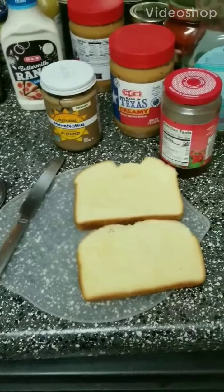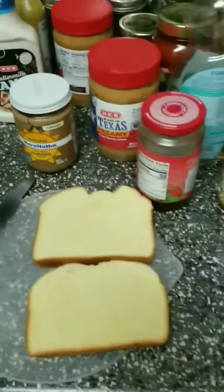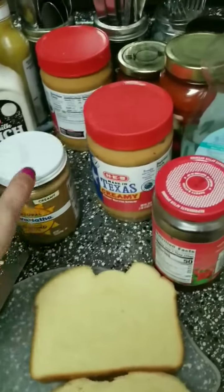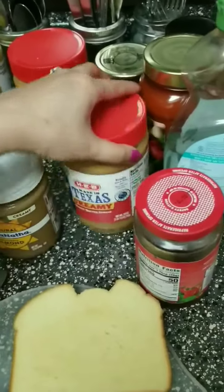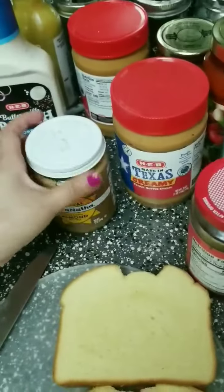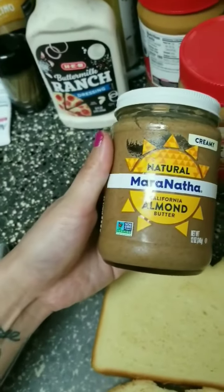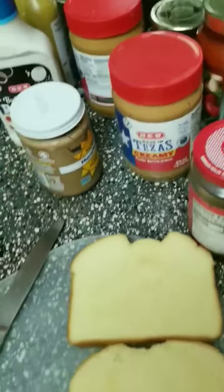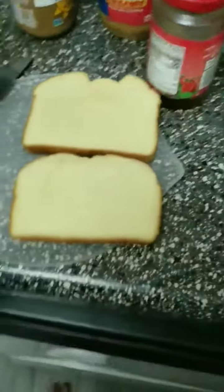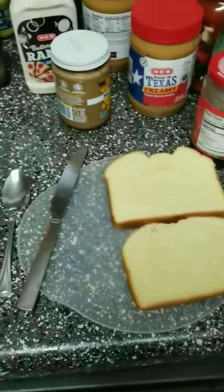Hey everybody, thought it'd be fun to make a peanut butter and jelly together. If you don't have peanut butter at home, there's a lot of alternatives. I really like almond butter. We use sun butter at school for those of us who can't eat peanut butter, and that's an awesome alternative.